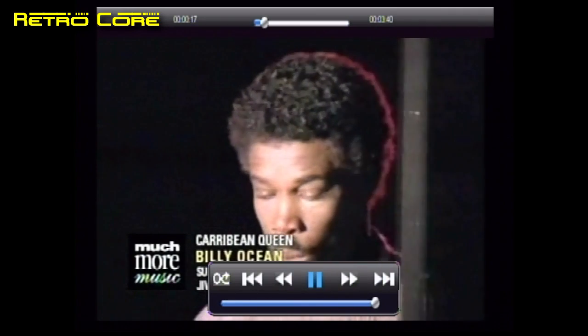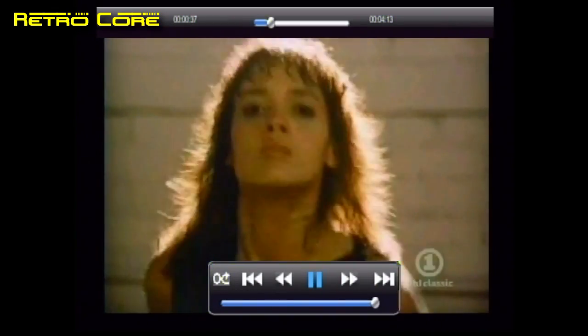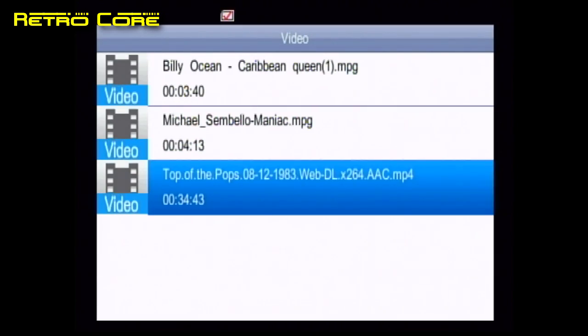The video quality is kind of dark and the sound quality isn't too good either. These videos look great on the PC but look terrible on this. One good thing is that when you exit a video it does let you bookmark a position, so it can start back in the exact same place. As you can see there it wouldn't play the MP4 video.